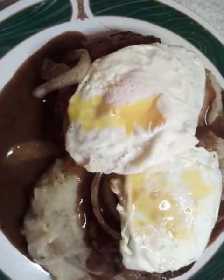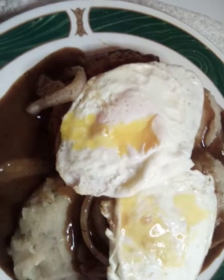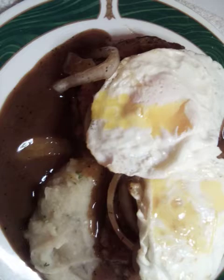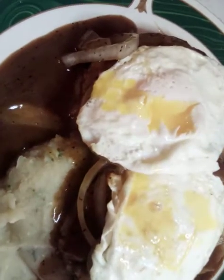Don't forget to subscribe, turn on your notification button, like it and share it. These are very easy, delicious recipes. Hope to see you on the next video — y'all have a good day, bye bye!